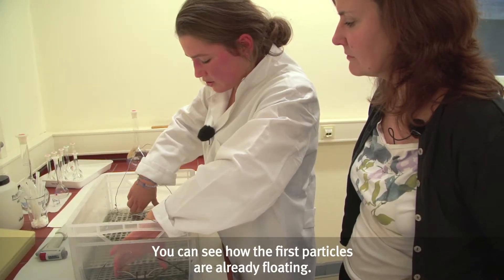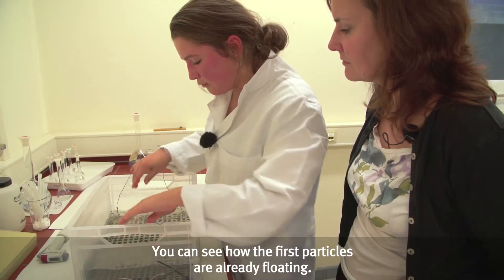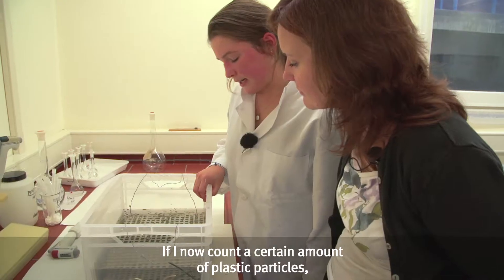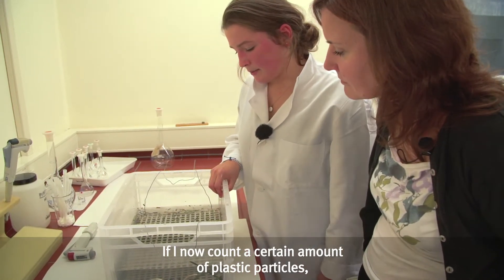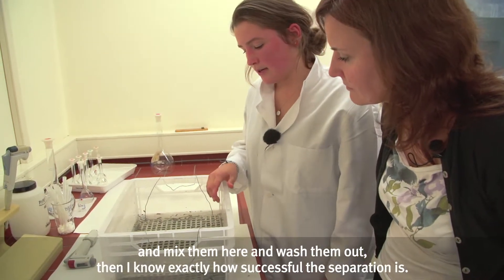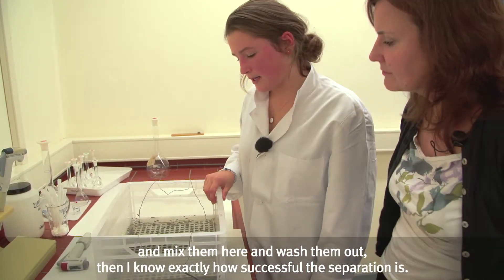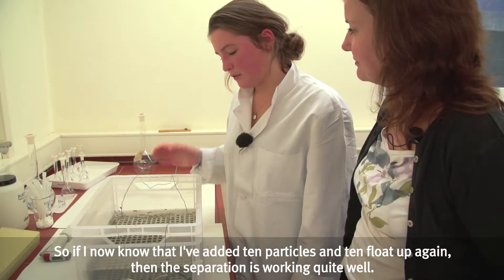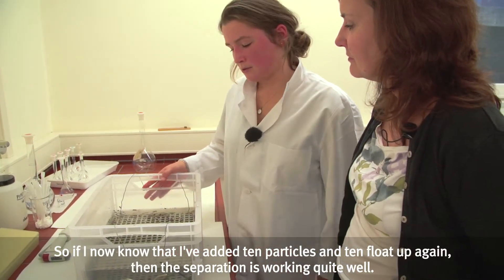You can already clearly see that the first particles are floating up. I added them myself — because if I count a certain number of plastic particles, mix them in, and then wash them out, I know exactly what the separation success rate is. So if I mixed in ten particles and ten float back up, then the separation is working well.